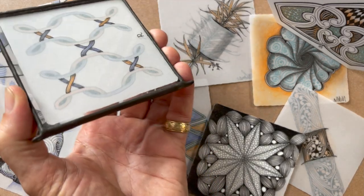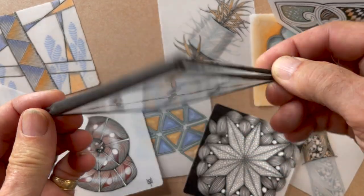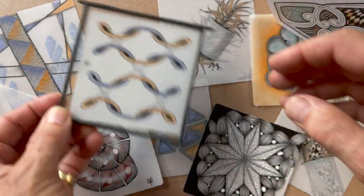One thing is you can take these translucent tiles and put them in our frames and hang them in the window. They're really cool.